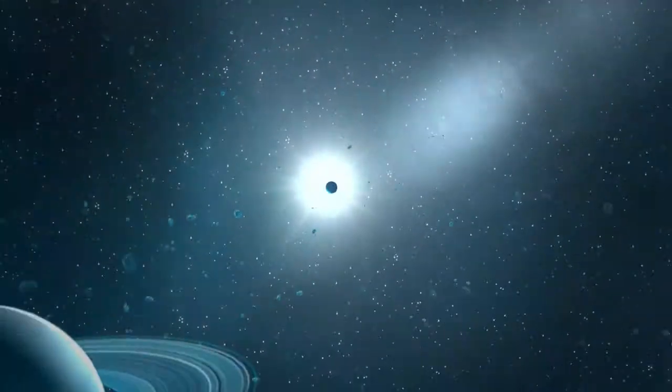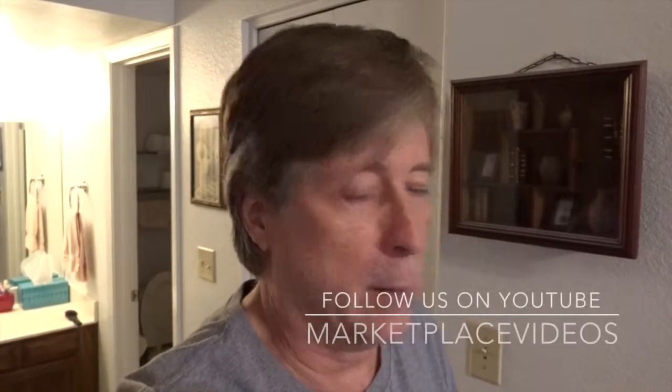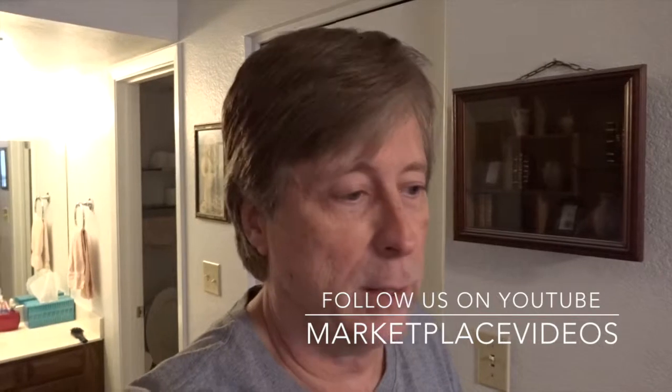Hey, what's up everyone, it's RC and welcome to my video blog. This morning we cleaned up the master bedroom — we vacuumed, adjusted the nightstands, wiped down the headboard and footboard on the sleigh bed, and washed the sheets and bedspread.